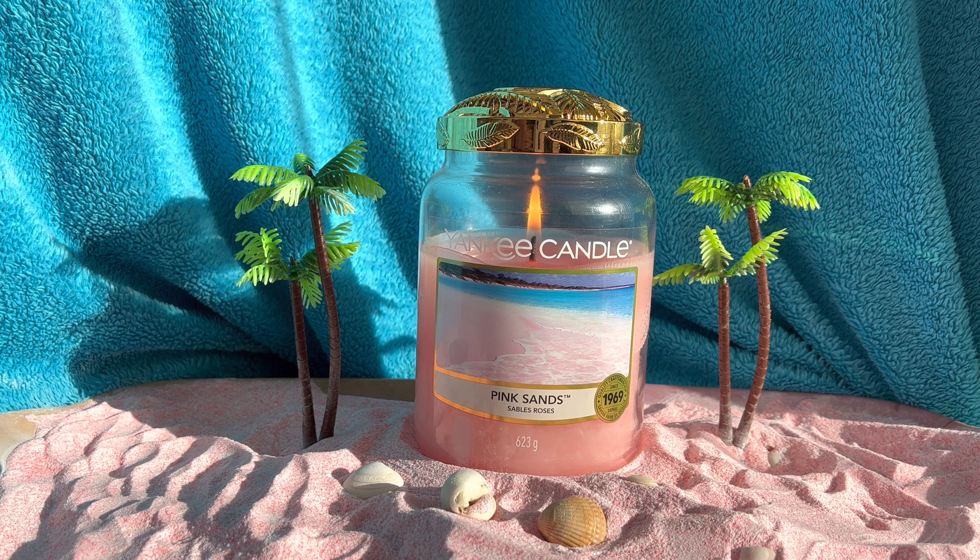Pink Sands — love Pink Sands. This is one from the Core Collection, isn't it? It's been around a long while and I feel it's a classic. I'm pretty sure if you're a Yankee Candle fan that you have come across Pink Sands in some shape or form — like a wax melt, a votive — but I'm pretty sure that you've come across Pink Sands on your journey with Yankee Candle, and it is beautiful. I absolutely love this one.